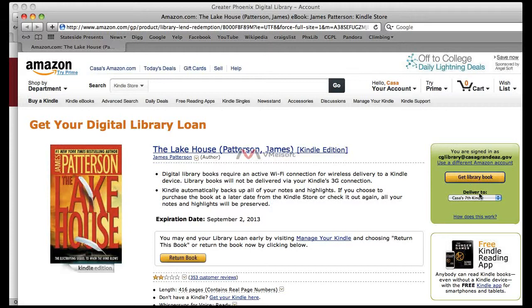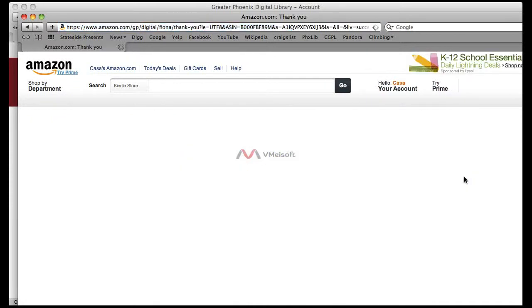If you have more than one device on the account, you will need to choose which device you would like to download the library digital book into. You only get to download it into one device. Once you click on Get Library Book, it will then come up with a confirmation and tell you that once you connect your device to a Wi-Fi network,